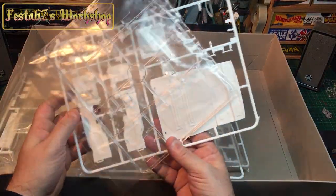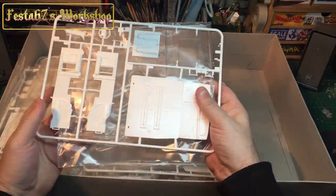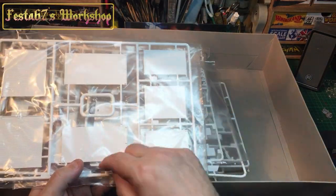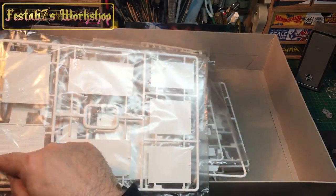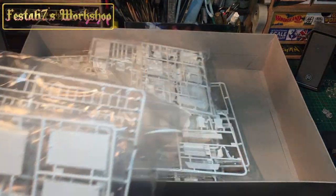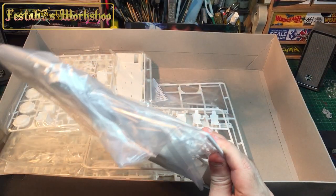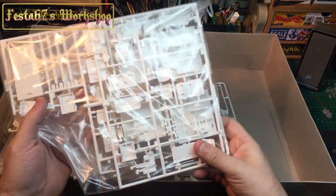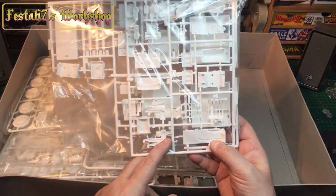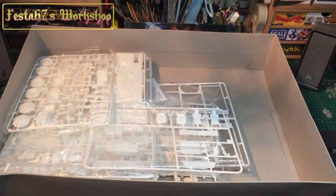Everything comes up nice and bagged — all your clear parts, floors, doors, shutters, and that. These I'm going to slice into the individual slats so that they'll roll up and roll down. And there's all your bits with your compartments, floors, and box sections for all the tools and other equipment.